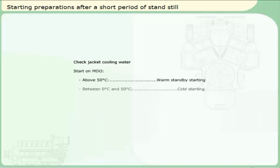Between 0 degrees and 50 degrees Celsius, the engine can be cold started on marine diesel oil. The engine has to be loaded gradually until the minimum jacket water temperature of 50 degrees Celsius is reached. If the jacket water temperature is below 0 degrees Celsius, the only starting attempts should be emergency starts.